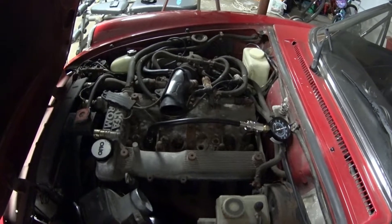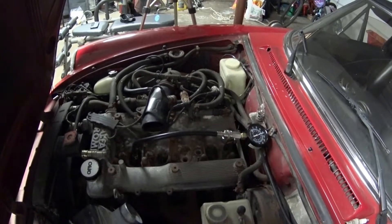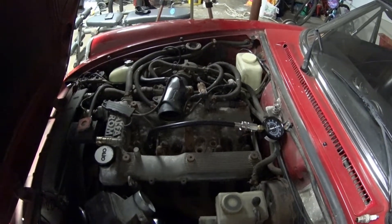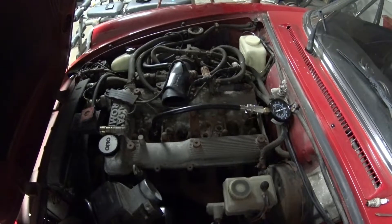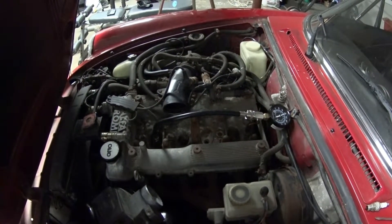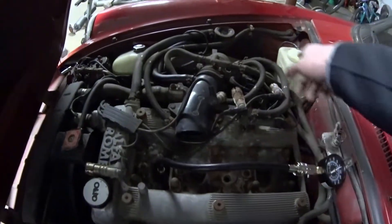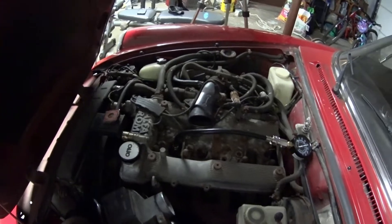This doesn't rule out leak-down issues — I'll do a leak down test at a later date. I just wanted to make sure the engine was still good. If there was one cylinder a lot lower than the rest, I'd probably just slap some plugs and wires on it and drive it without worrying. But since it seems healthy, I'll go ahead and get new plugs, new wires, all new silicone hoses, radiator hoses, belts, and everything.